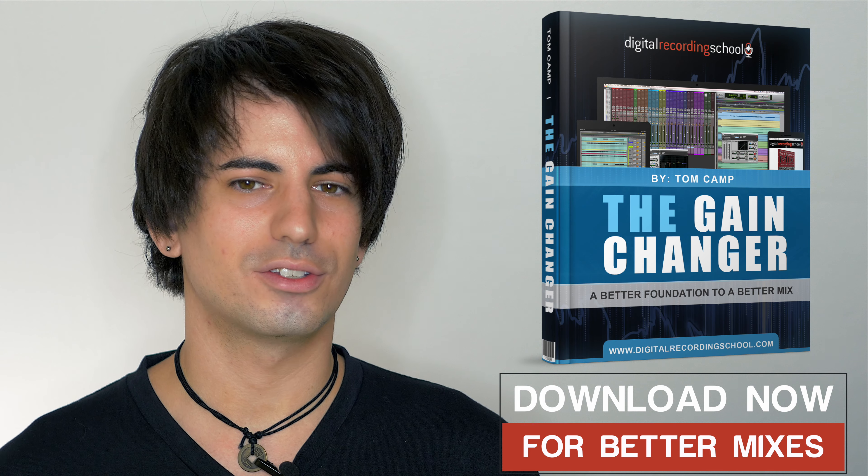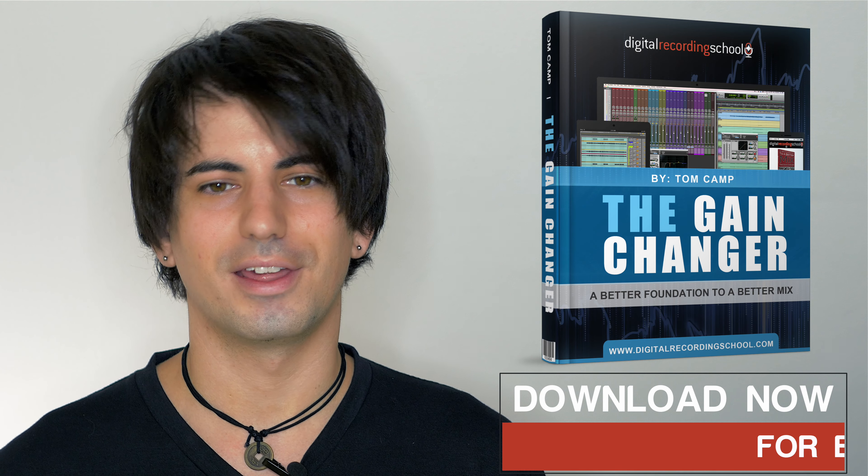Throughout the Gain Changer, you'll be taught what the Gain Changer is, identifying the steps needed to build your foundation to your mix, you'll be tested on your knowledge, and you'll even be given a challenge at the completion of the book. I look forward to helping you, and if you have any questions or concerns, feel free to drop me a line. Thanks and happy mixing.